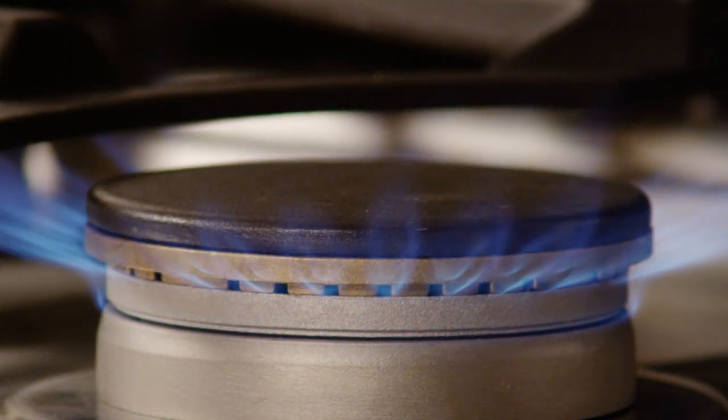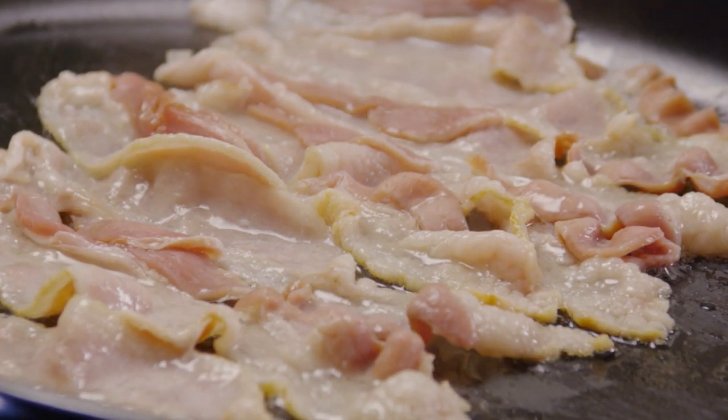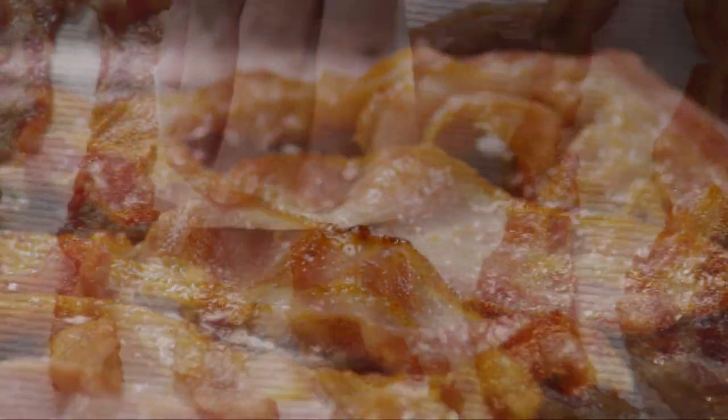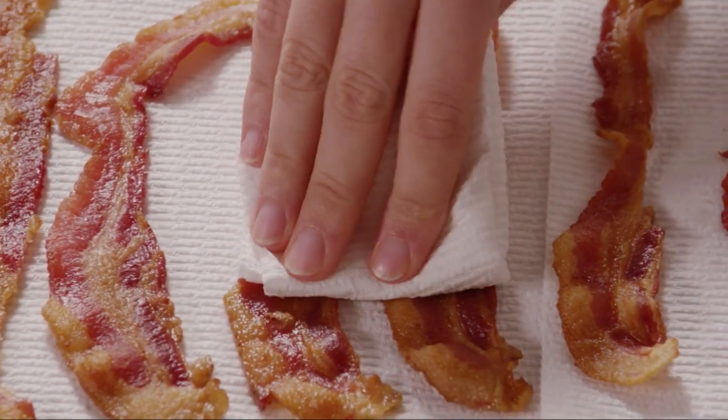To begin, heat a large deep skillet on medium high heat. Place 12 slices of bacon in the skillet and cook until the bacon is evenly brown, turning over once, about 10 minutes. Transfer the bacon to paper towels and pat the bacon to remove excess grease.